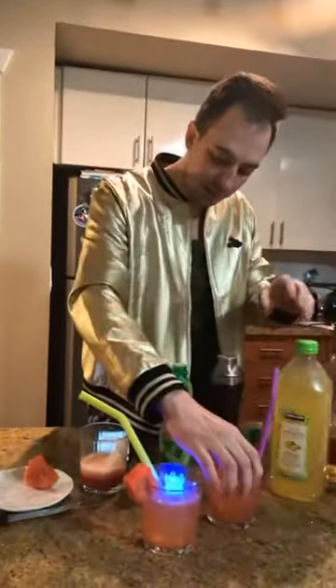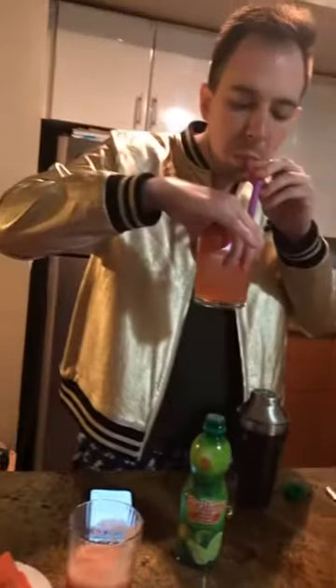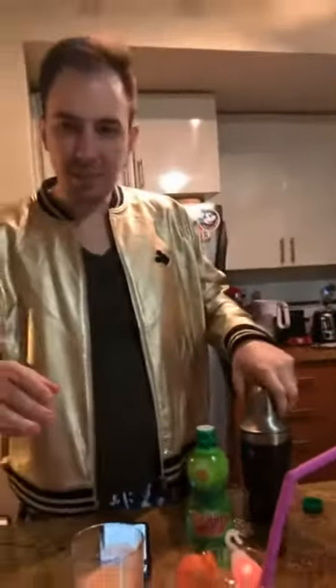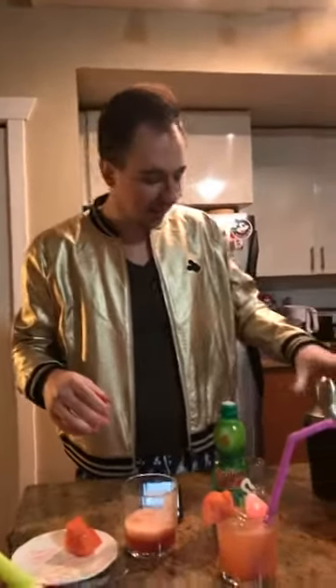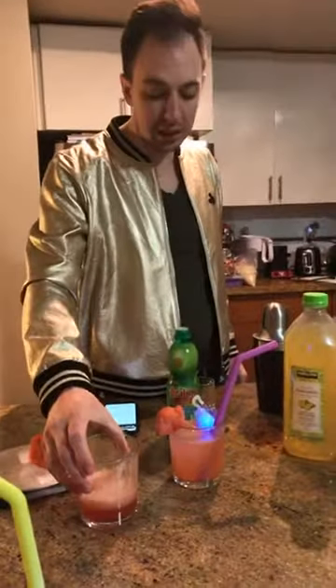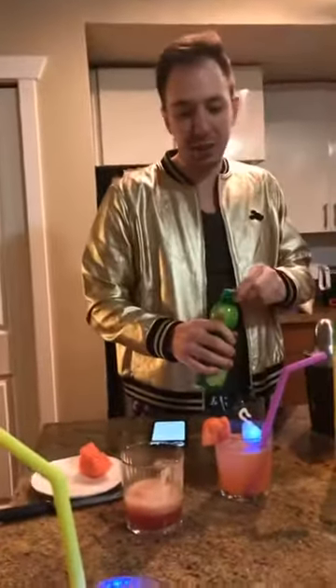Let's try it out, let's see how it is. That is strong. That's straight tequila — you can really taste that tequila. Do you want to have more watermelon juice in yours? I think mine is good as it is, but if you want more watermelon juice, I'm not here to judge.